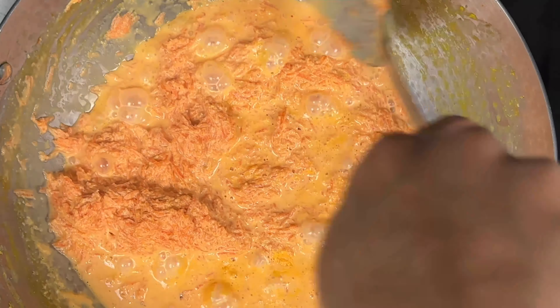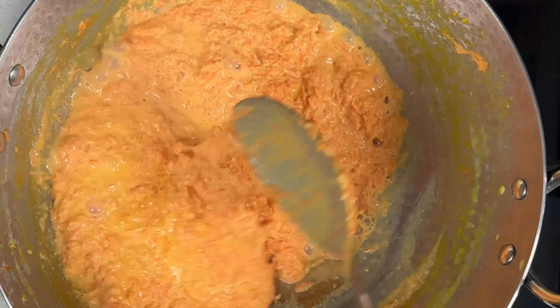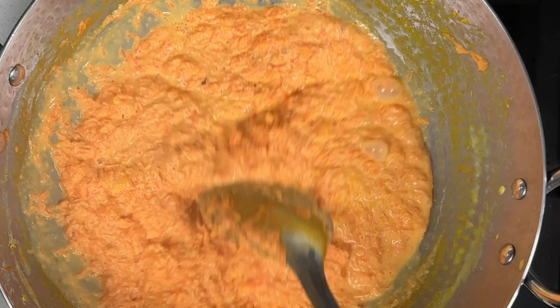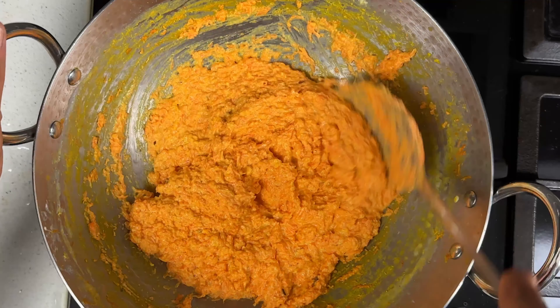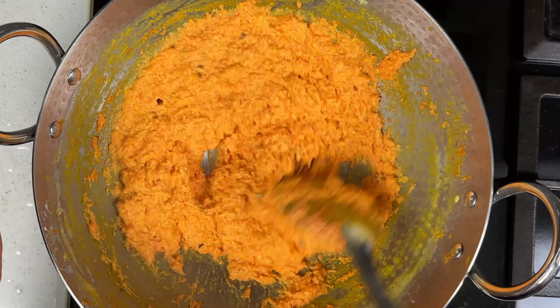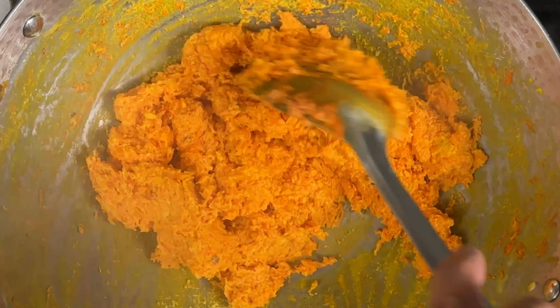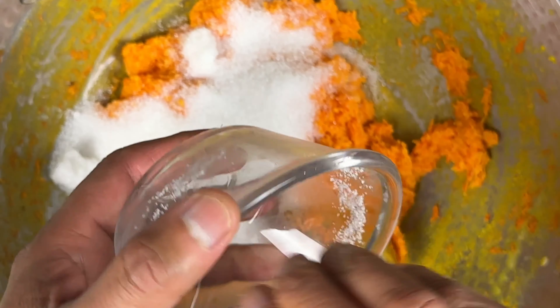Remember to keep scraping the sides and adding it to the mixture while stirring. We can see that the carrot's color has started to nicely blend with the milk. Our carrot halwa is getting thick and looking creamier now. It should become even more thick before we can add sugar. Now that the milk has fully reduced and mixed well with the carrots, let's add the sugar.